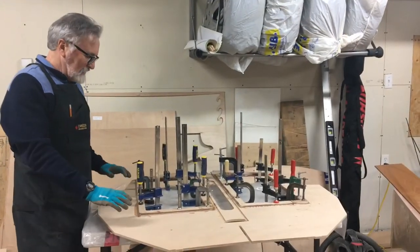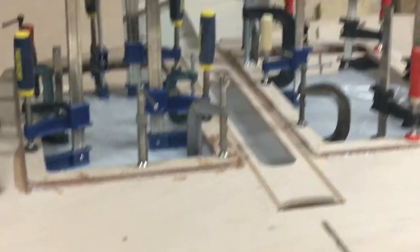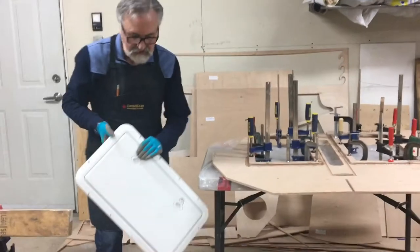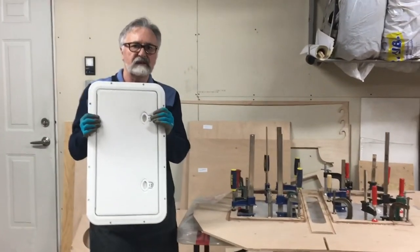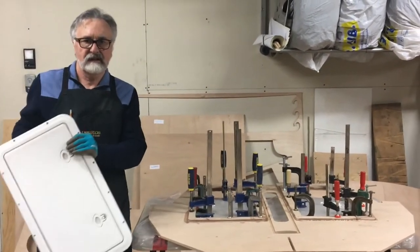Here we've got bulkhead number three for the boat. The significant thing about bulkhead number three is that it is fitted with two large hatches — like this hatch here — so we need to go and cut openings in bulkhead number three so that the hatches can be fitted.